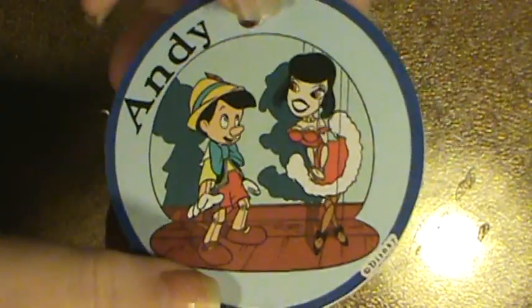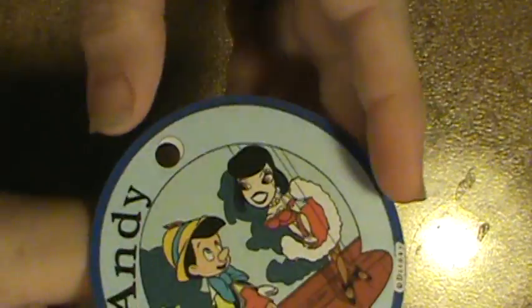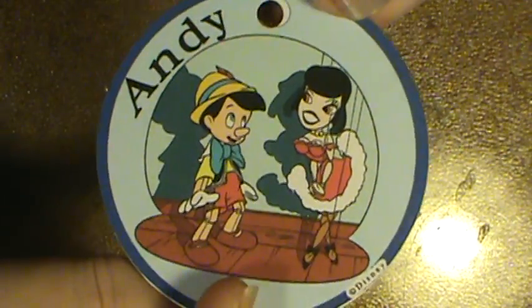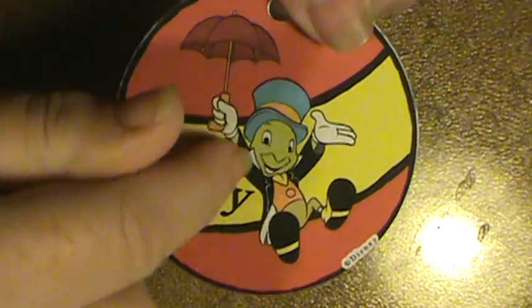This one here is Andy's name tag. He considers himself quite the ladies' man, so I thought that was kind of cute and fitting for him. Then he got hopefully his conscience on the other side — Pinocchio.